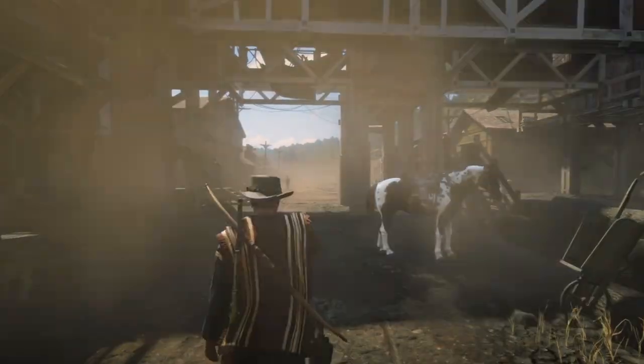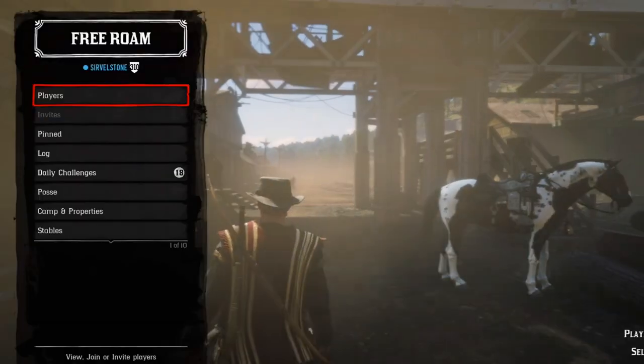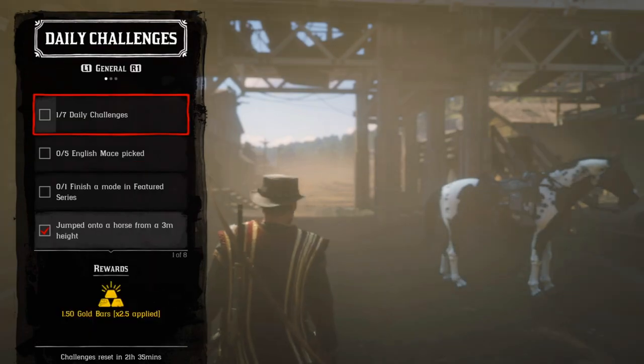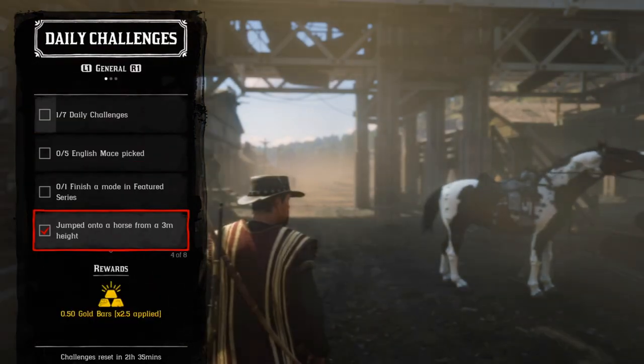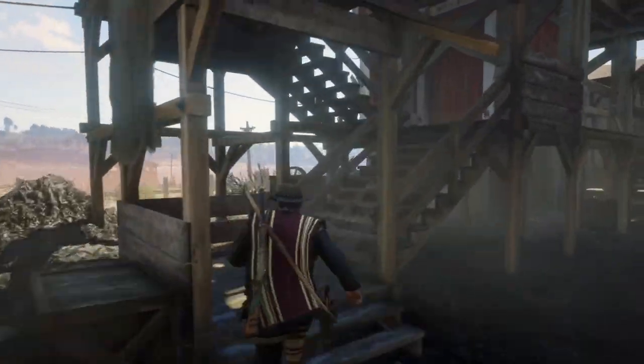Hello everyone, welcome to the channel. You're watching Horizon Rover, and in this video I'm gonna show you how to complete the daily challenge easily — which is to jump onto a horse from a 3-meter height.